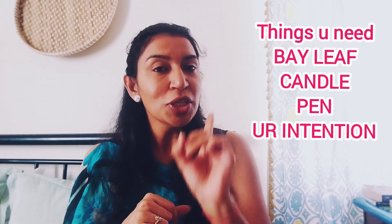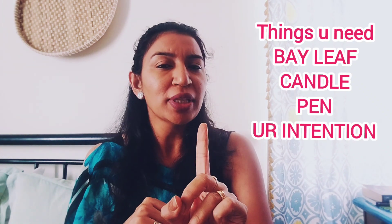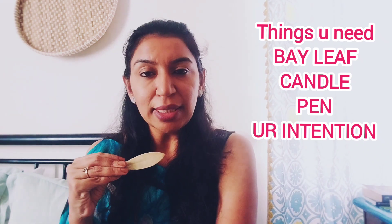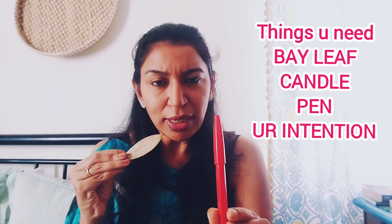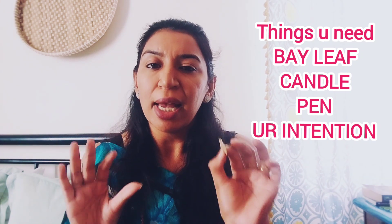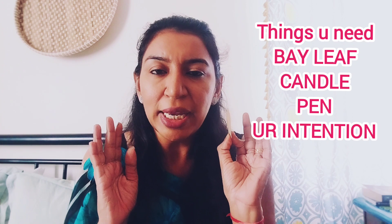For this you just need three things, and the most important thing I will tell you later. For this you need a bay leaf, you need a pen — any color pen — a candle, and your desire, your manifestation, your intention.